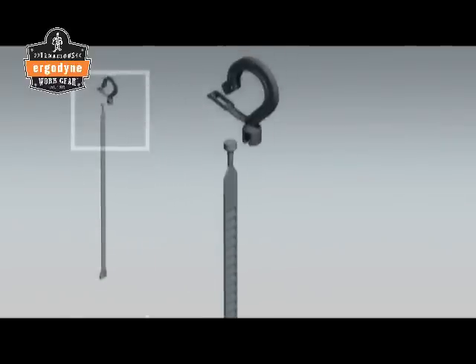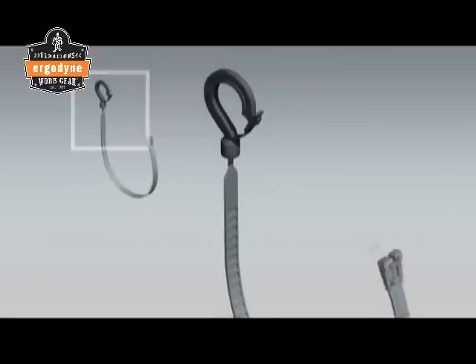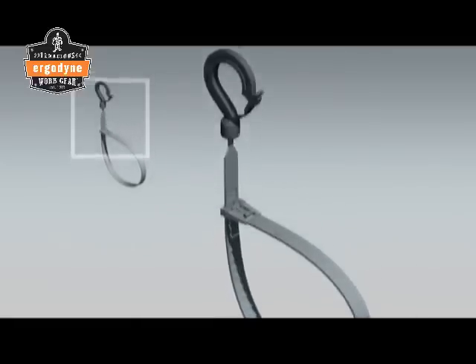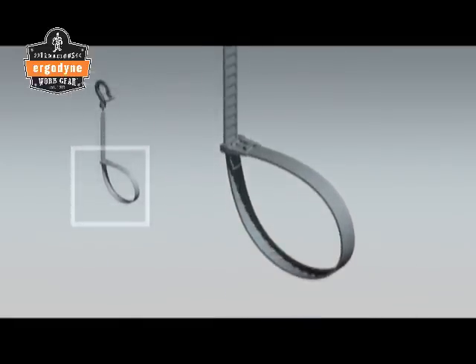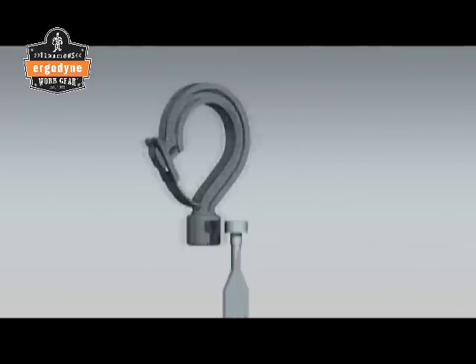There are four parts to a Squid's Tie Hook: the Hook, Neck, Belt, and Tail. Tie Hooks are made from heavy-duty, weather-resistant nylon. The tie hook consists of two main parts — the hook and the belt. All hook attachments have a 360-degree swivel and are available in a large variety of convenient shapes and sizes for everyday organizational use.